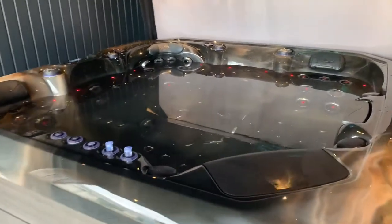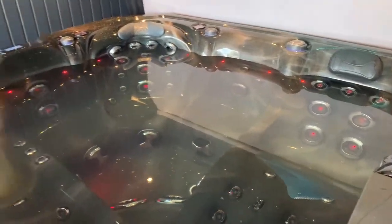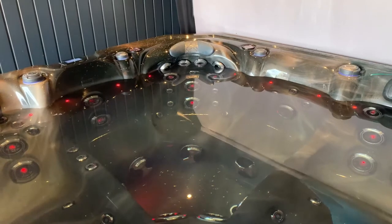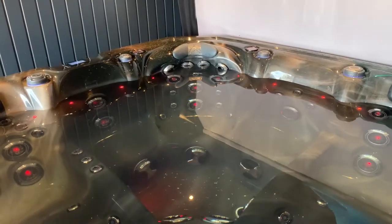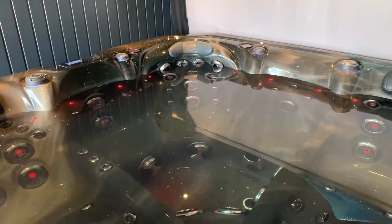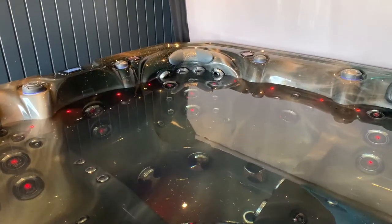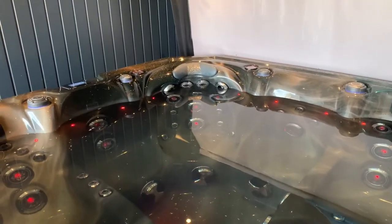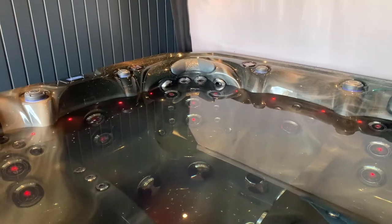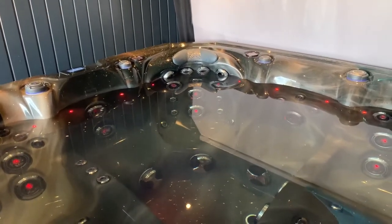Inside, you can see all the backlit jets there. That corner chair right in the middle is insane — we've focused on upgrading the neck area of the seat. You can see the jets on the neck area: there are more of them and we've made them bigger to give you a better hydrotherapy massage around your neck.